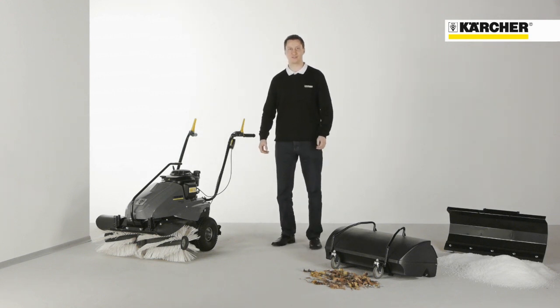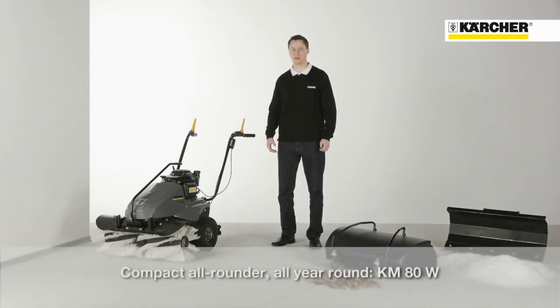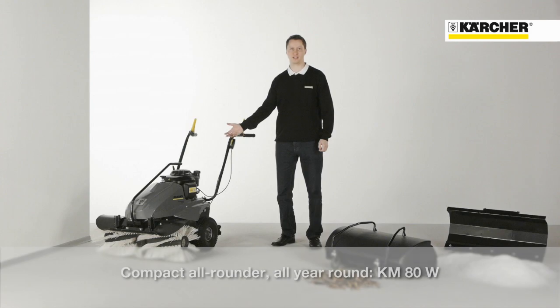Hello, my name is Marian Anton from the Product Management Sweepers. Today I want to show you the petrol-powered KM80W, which can be used all year round for outdoor applications.